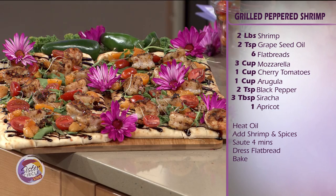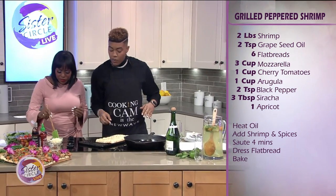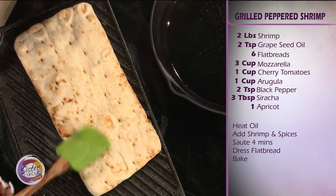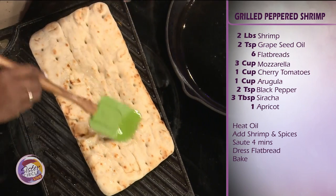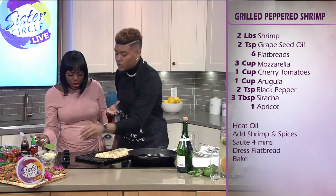So the first thing we want to do is touch this flatbread right here with some of this olive oil. So we have olive oil, we have store-bought flatbreads, we have fresh jumbo shrimp from the farmer's market. We have arugula, we have cherry tomatoes, and then we have grilled apricots. They are absolutely delicious.